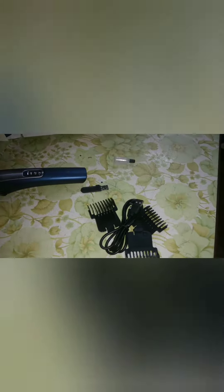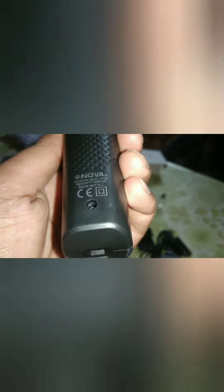It's heavy compared to other trimmers. The grip of the trimmer is very good, and below you have the USB charging port.